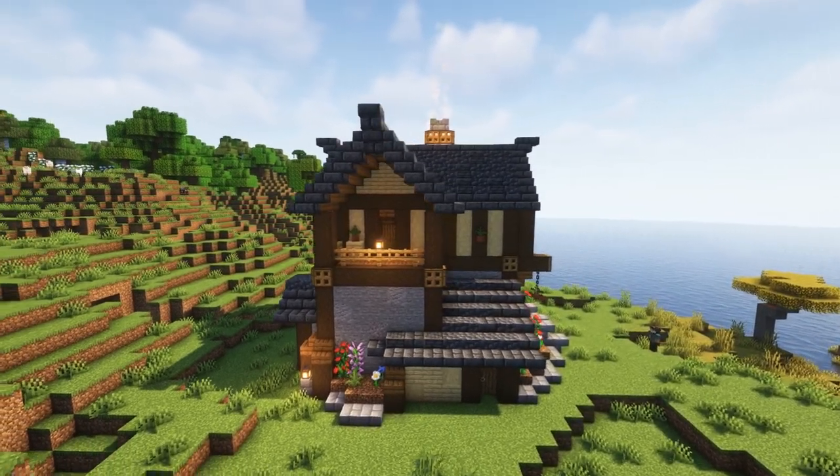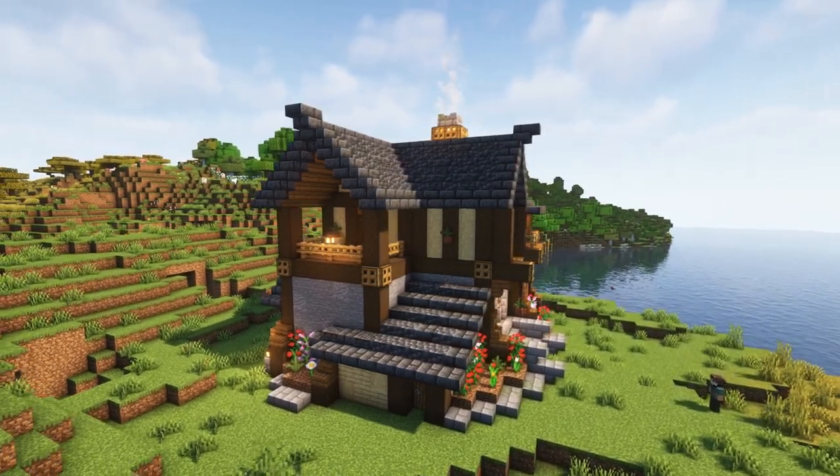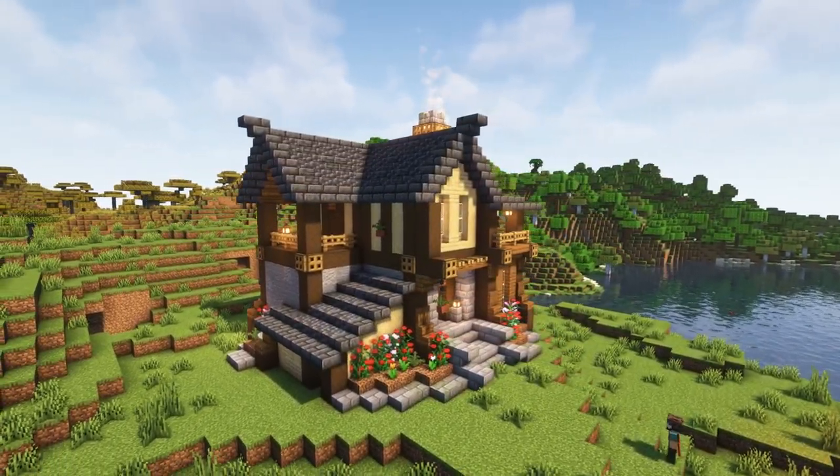I will provide a download of this, excluding the interior. I did not do the interior for the actual schematic of the build — I only did that for this video.